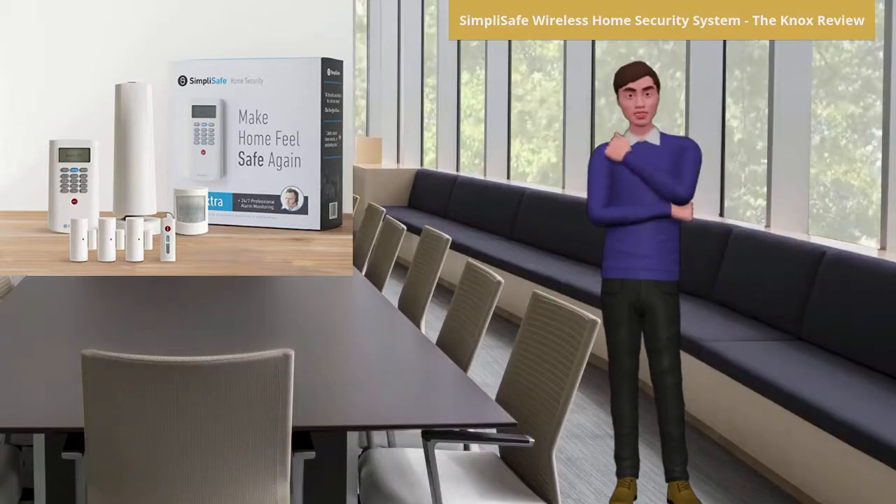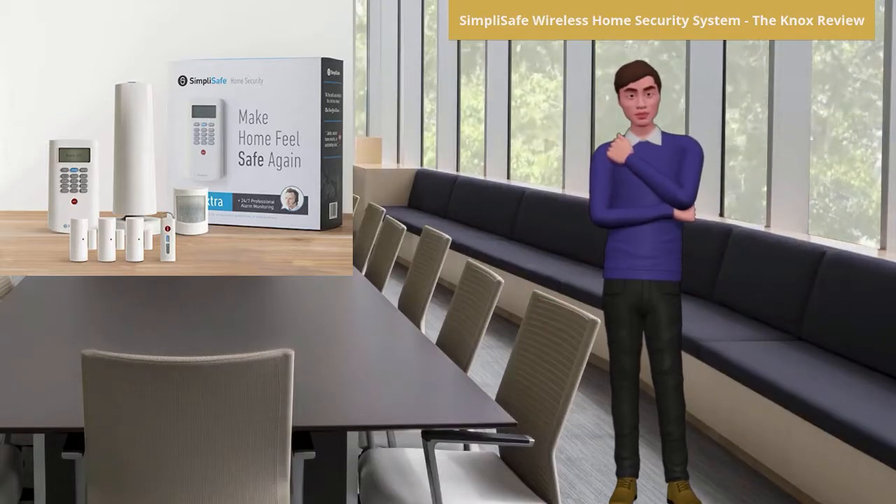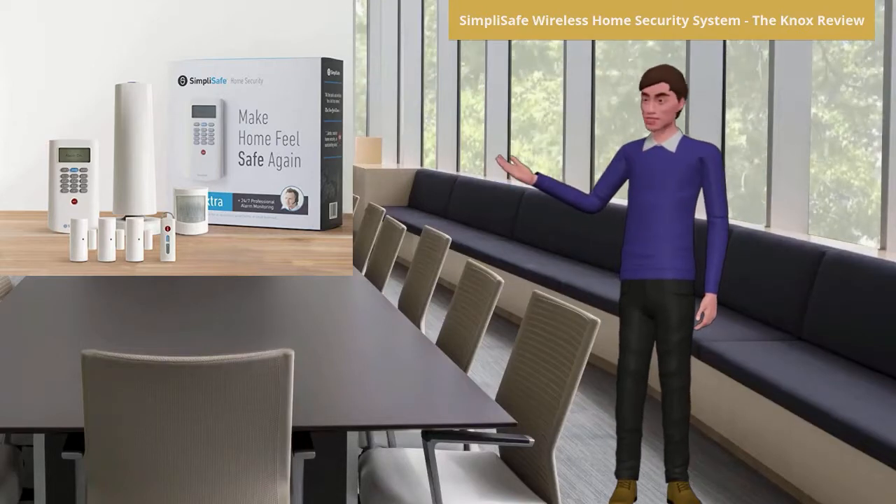With the wireless keypad you can put it any place in your home. However, it is recommended that you place it near the front door.